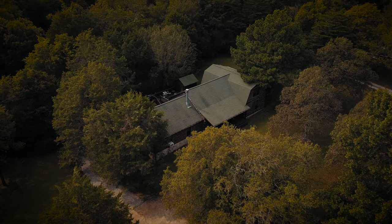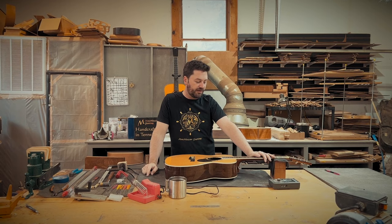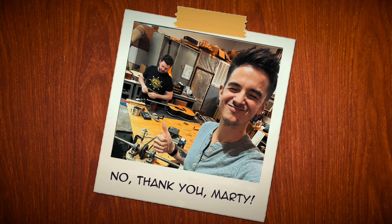Hey everyone, Marty MacMillan here and I'm in my shop in Mount Julia, Tennessee. We've got a special video for you today. We're going to be doing some fret work on this MacMillan guitar. This is a very early one — serial number seven. This one belongs to my good friend Paul Thau, who's standing behind the camera doing this video for us. So thank you, Paul.